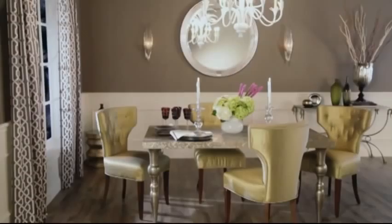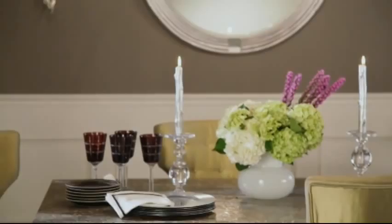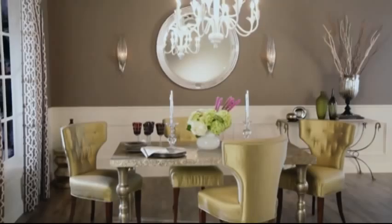My color palette for this space started out as gray, green, and touches of white. I like to pick three colors for any room refresh. Start with your two main colors, which in this case is gray and white, and add in a third accent, which I brought in with these bright green chairs.